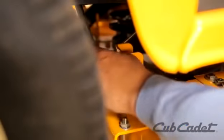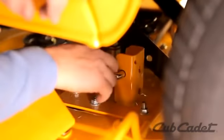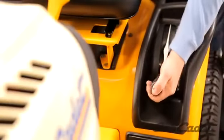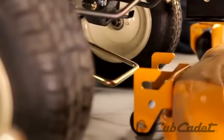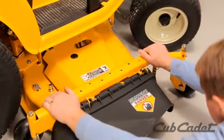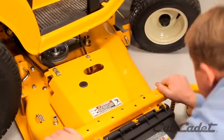Pull the J-hooks from the right side, then the left side to release the deck from the hanger brackets. Raise the deck to its highest position. Slide the deck forward and remove the front lift rod. Turn the front wheels to the right, and then the left, while maneuvering the cutting deck out from below the right side of the mower.